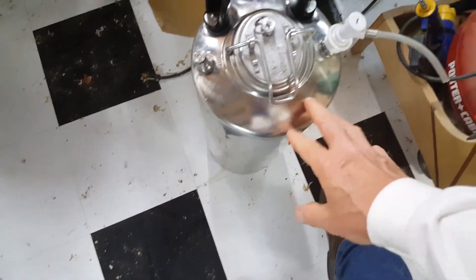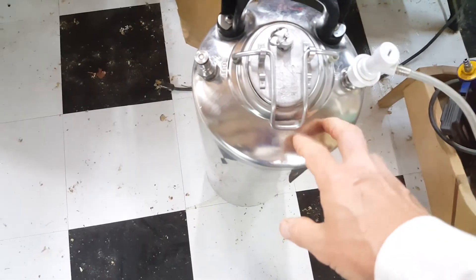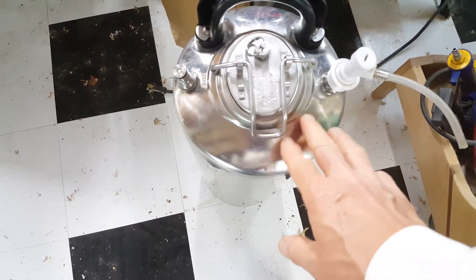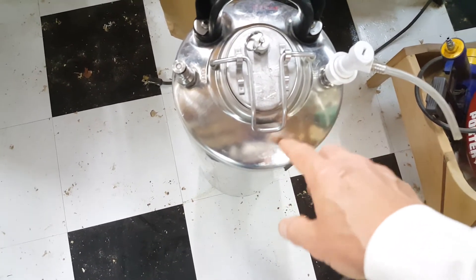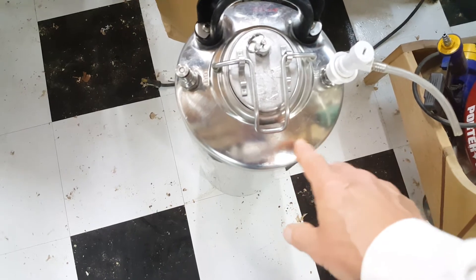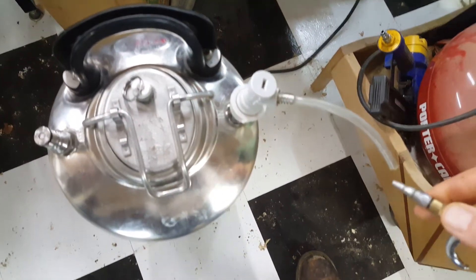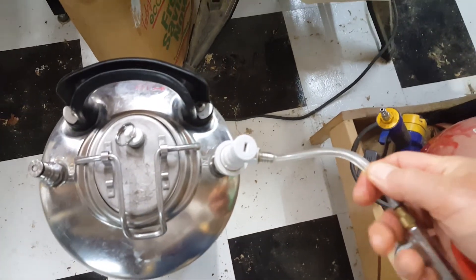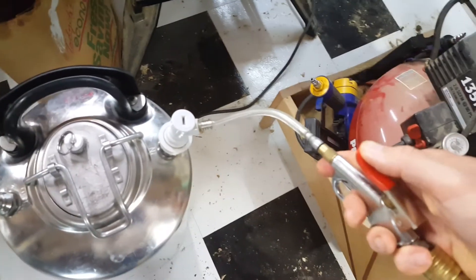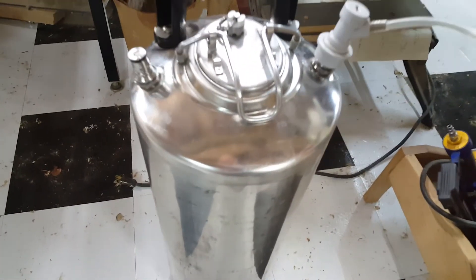Once you have some cleaning solution in here — I use PBW or Oxiclean, which is really cheap, maybe a quarter scoop in the keg — swish that around with a quart or two of hot water. Then this just goes into this tube here. It's a little hard with one hand while trying to film, but you press it on and now I'm pressurizing the tank — you can hear it.